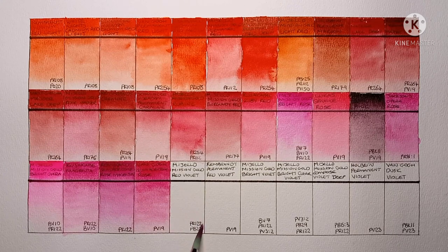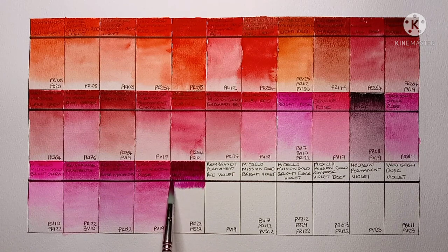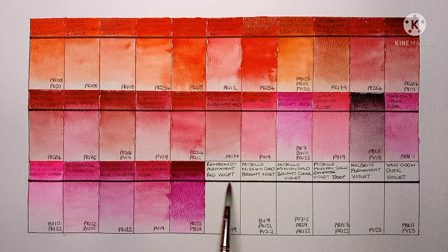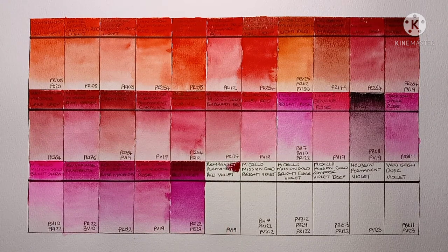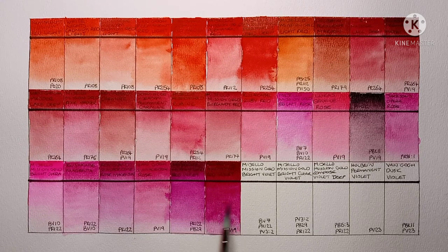Then we have Mijello Mission Gold Red Violet, made from PR122 and Ultramarine Blue, which is PB29. I'm not totally sure what to think about this paint — the colour is nice. When I saw that there was PB29 in the mix I thought we might have some granulation, but I guess there's only a tiny bit in there so you don't see any. Then we have Rembrandt Permanent Red Violet, which is PV19. I like this one much more than the Mijello — it's a beautiful deep red violet, I really like it. I'm not sure how useful it is in the types of paintings I like to do, but definitely a nice colour.